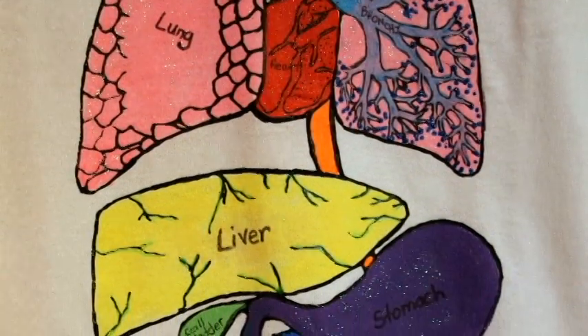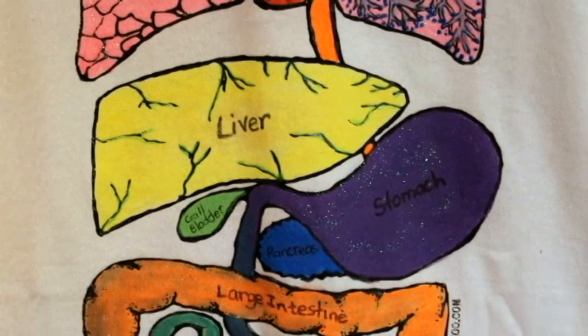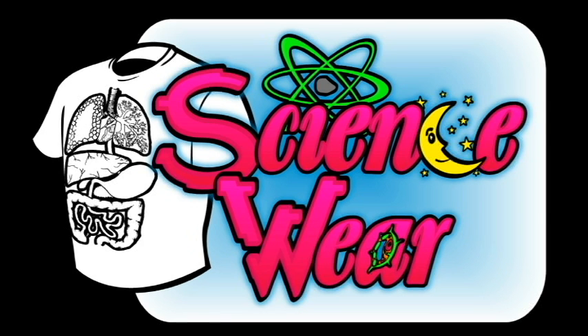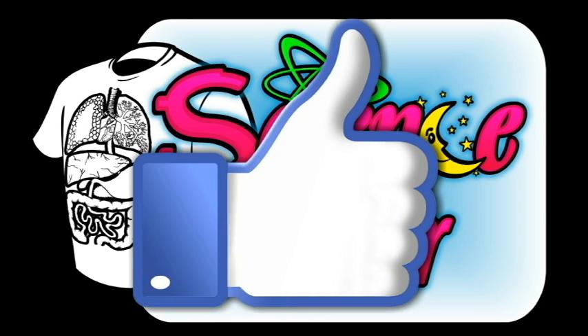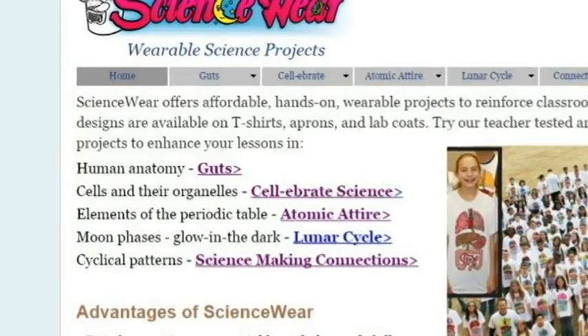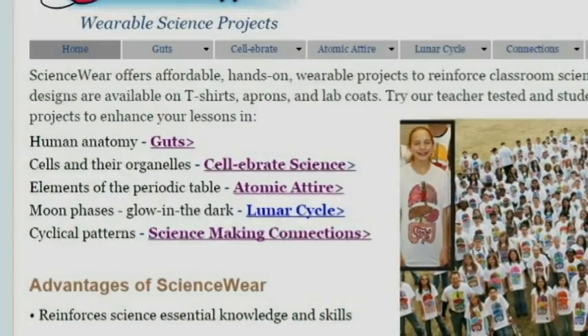And there you have it — a personalized Guts t-shirt from ScienceWear. I hope you've enjoyed this video. Make sure to like and subscribe for more great content. Also, stop by ScienceWear.net to see all of our kit-approved, star-tested science wearables.